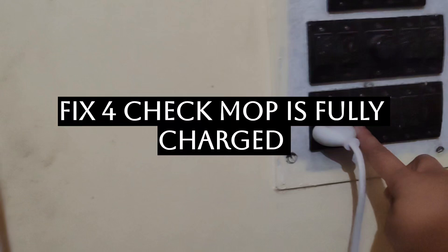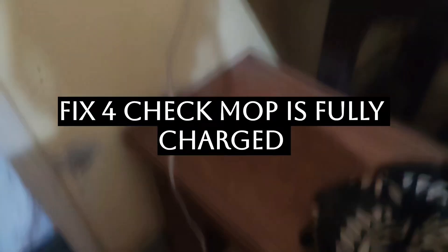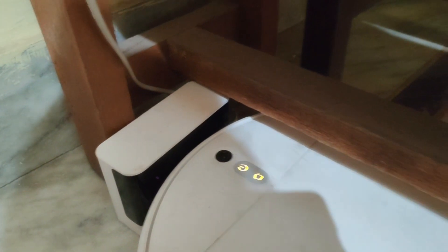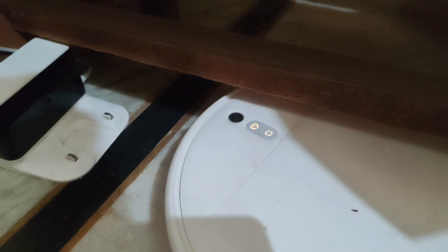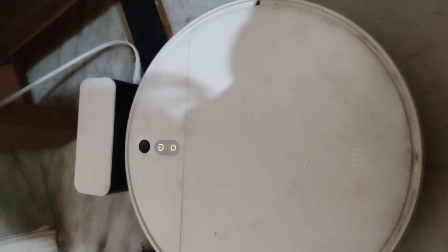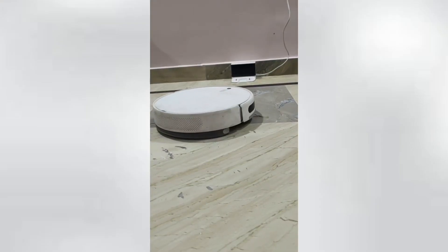Fix number four is checking if the mop is fully charged. Connect it to the dock — it will say by itself whether it is fully charged or not. If it is not, it will start charging. Wait for it to fully charge and then start it. Sometimes this type of problem occurs due to a shortage of battery.